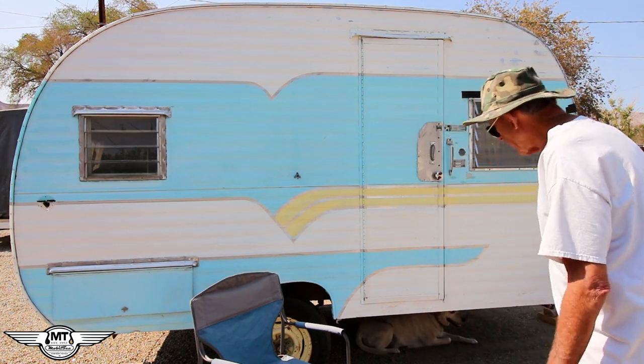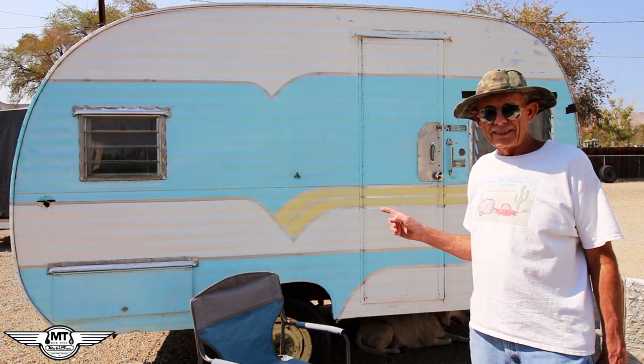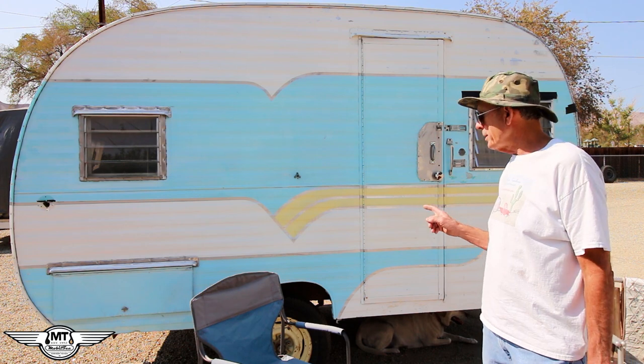At any rate, we're going to open this trailer up, empty it out, and see what's in it. Find out how many parts it came with and how many it didn't. The first thing I want to show you, before we open the door, is something a lot of people ask me about.